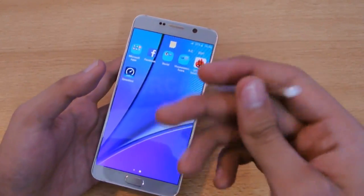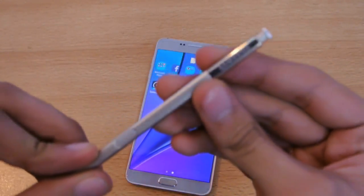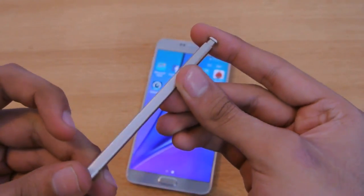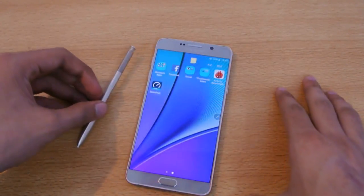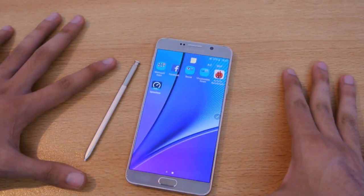I really like how they've changed the design of the S Pen — it looks more awesome and more premium than before. Very nice. Definitely give this video a thumbs up if you enjoyed it. If you want to know something specific, let me know in the comment section down below, and I'll see you guys in my next video. Peace out.